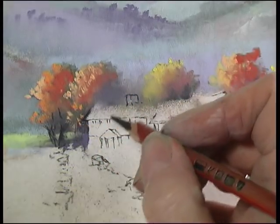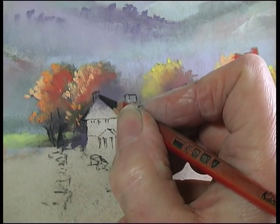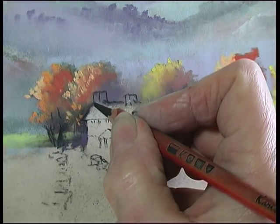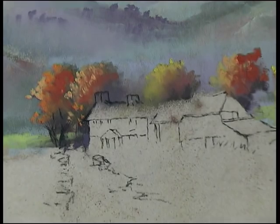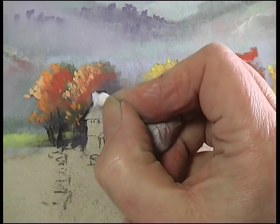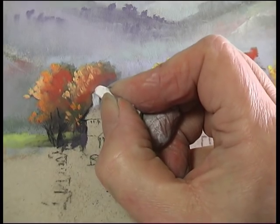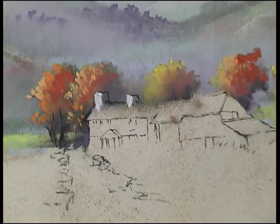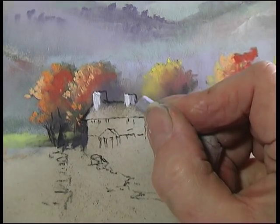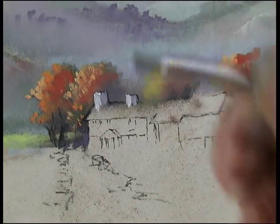This chimney on the end here has disappeared completely, so I'll just redraw that to remind myself where it goes using the charcoal pencil, and then with a white pastel put in the light side on both chimneys and the shadow side with some purple grey.